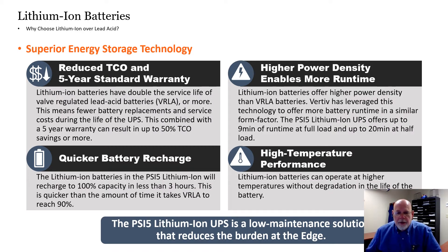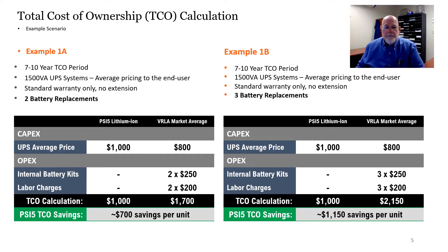As seen here, the total cost of ownership is reduced, the warranty is increased, the recharge time is quicker, and the environments the unit can be in has a broader temperature range. The PSI-5 requires fewer battery replacements over its lifespan. You save not only on the cost of batteries, but on the labor required to replace them.